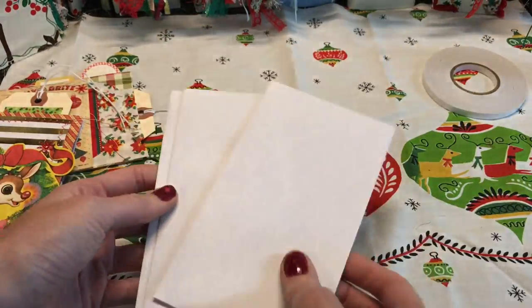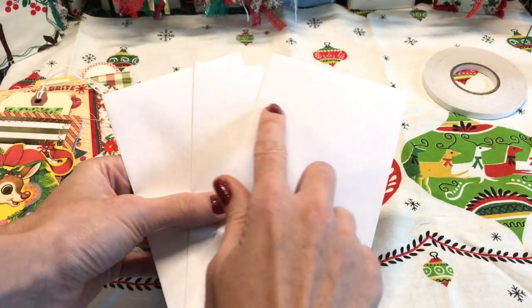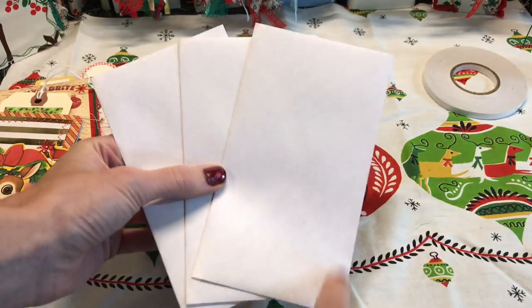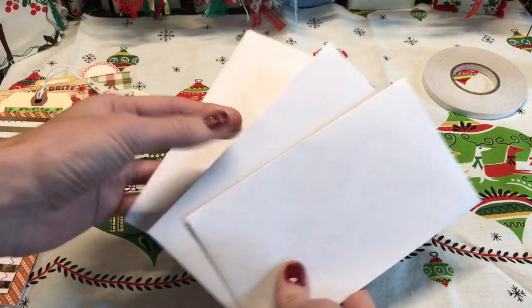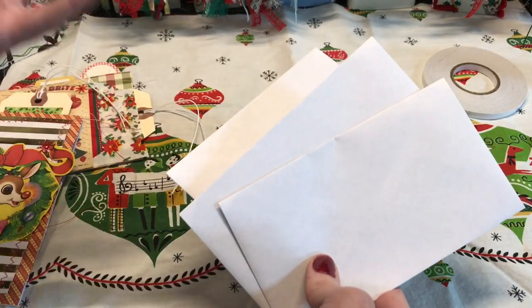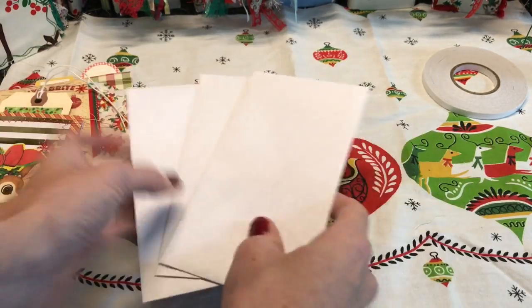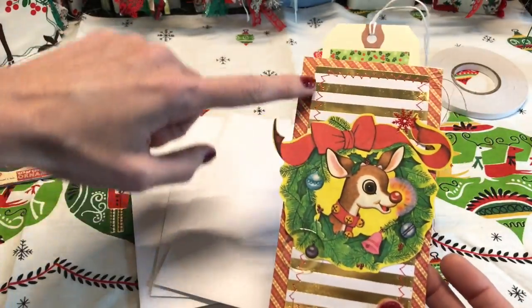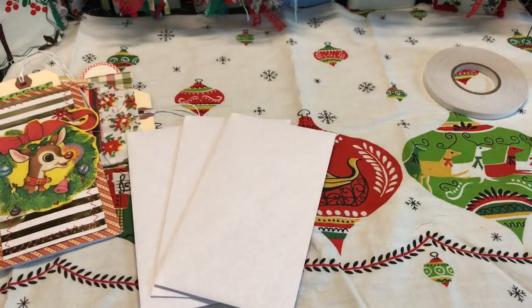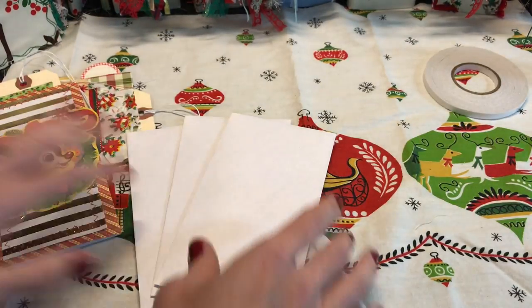You are going to need three envelopes. I'm using some small ones — these are probably like three by six — and that's going to create two pockets, so the more pockets you want, the more envelopes you need. You will also need some adhesive, scissors, and then anything that you want to decorate the front. I'm going to use some vintage wrapping paper, some vintage stamps, and all kinds of things I have around me.